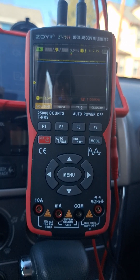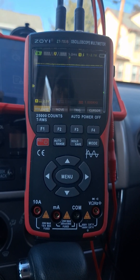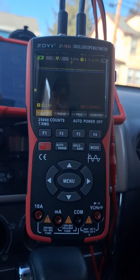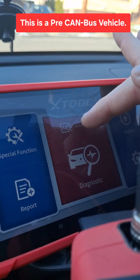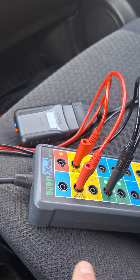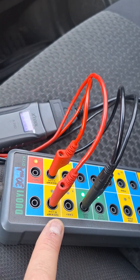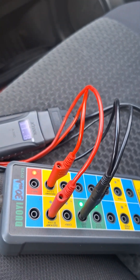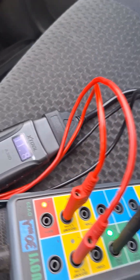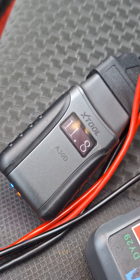What is going on guys? Let's try this Zoyi dual channel scope to look at some K-line and L-line on this 2006 Toyota Matrix. I have my X-tool scan tool hooked up. I also hooked up an OBD2 breakout box — it has a line for the K-line, one for the L-line, a ground for the lines, and a pass-through which goes to the dongle for the X-tool scan tool. The system voltage is a little low.